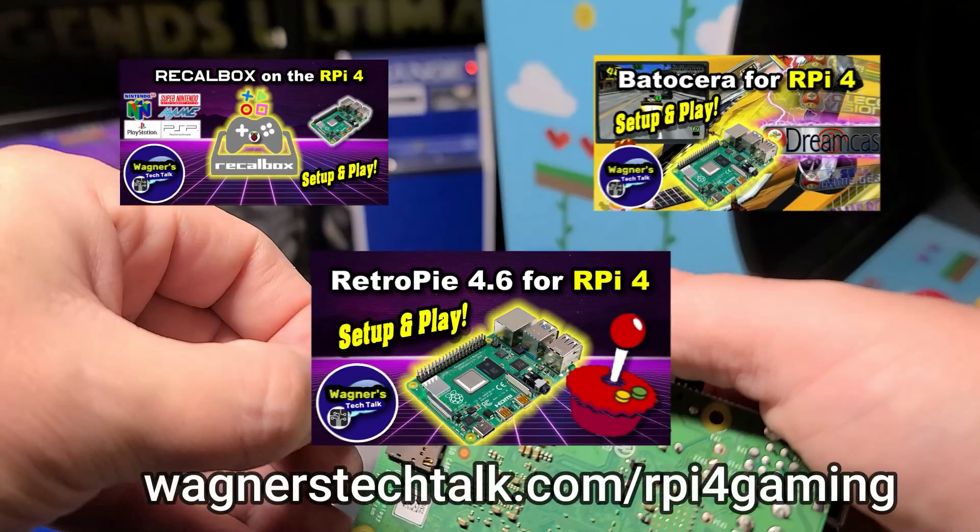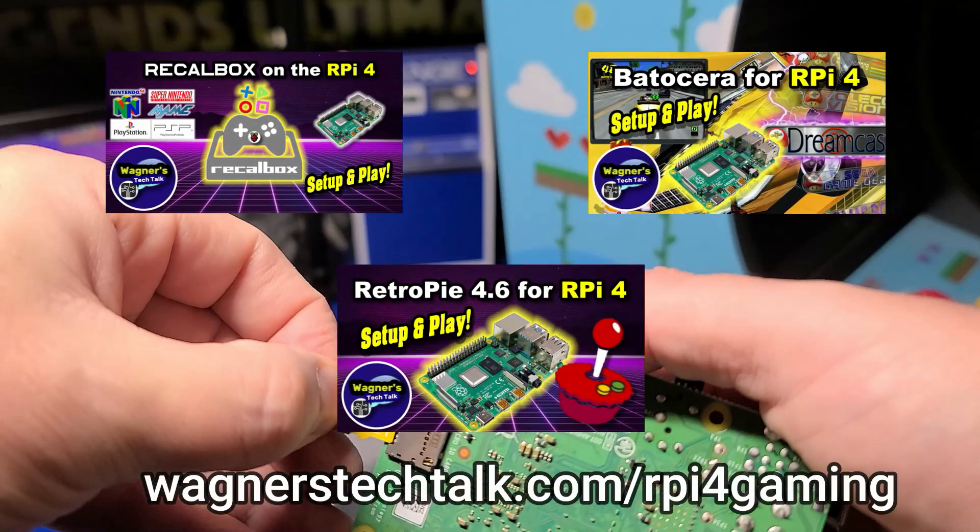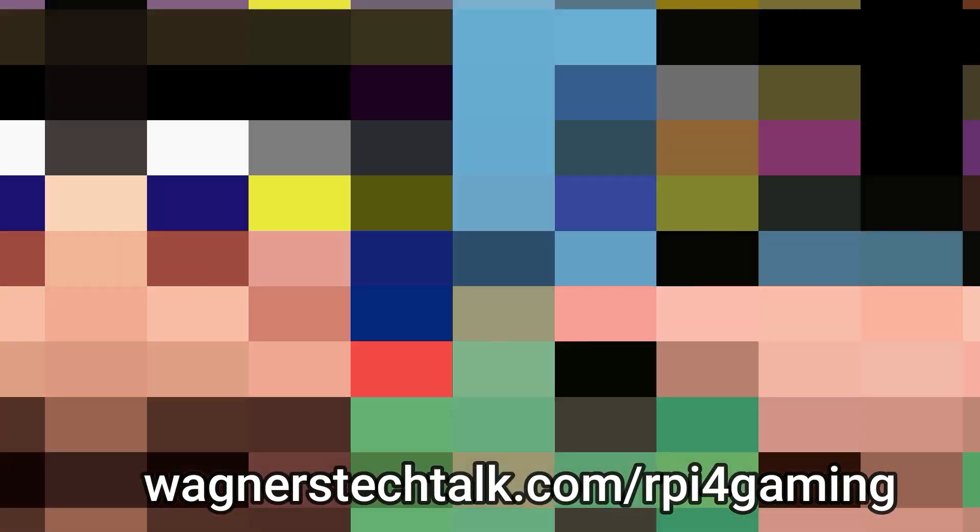If you're not familiar with how to set up RecalBox, Batocera, or RetroPie, no worries. You can find a detailed guide and videos at wagnerstechtalk.com/rpi4gaming.